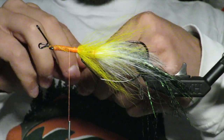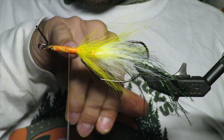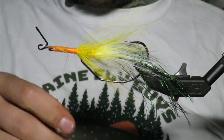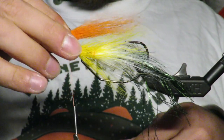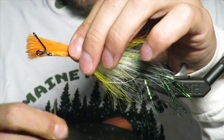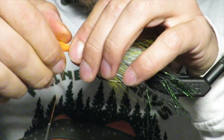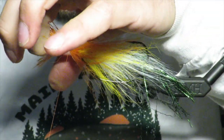Next I'm going to come in with some orange bucktail. I like to give about two eye lengths in between my orange and yellow — this is a size 6/0 hook so the eye is pretty big. Again you want it to be just about the same length, maybe a hair shorter would be okay, but you definitely don't want it longer because then all the yellow will get lost.